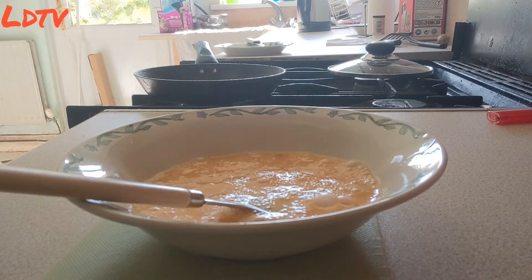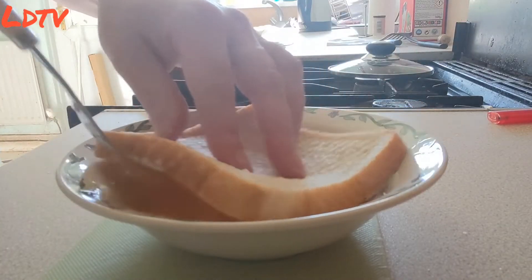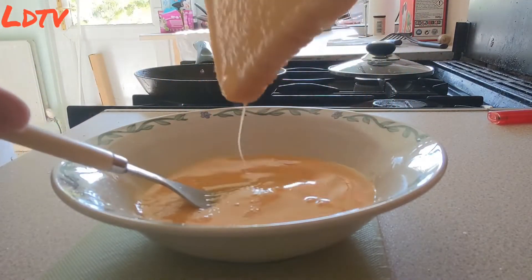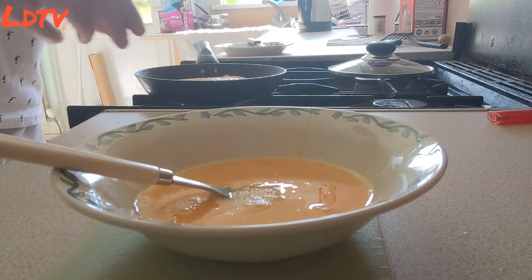And then you get your bread. Maybe non-generic, but the label's not right on it. Simply, get the bread out first. Non-generic bread — I don't know what this bread's like, it's quite tough actually. But anyway, you go like that, and you go like that. Make sure that there's egg evenly over the bread.